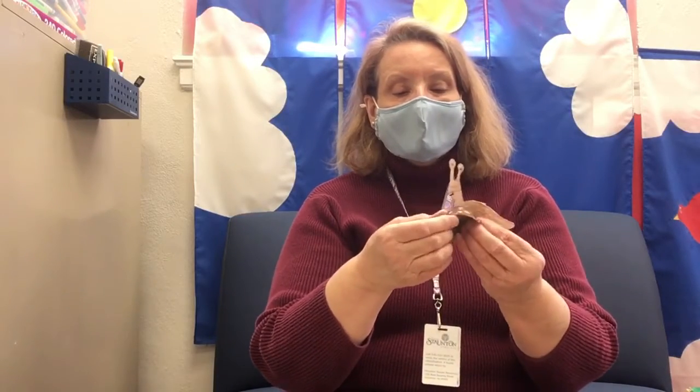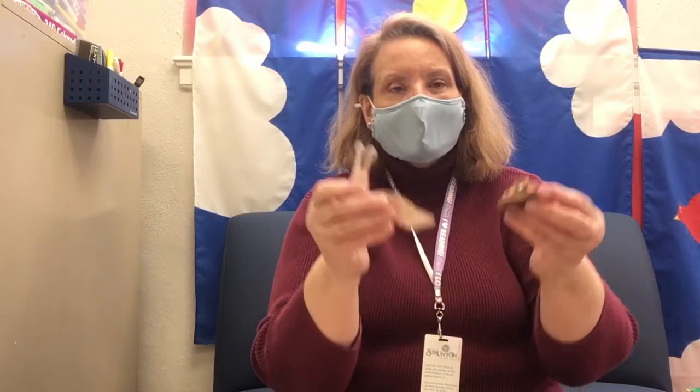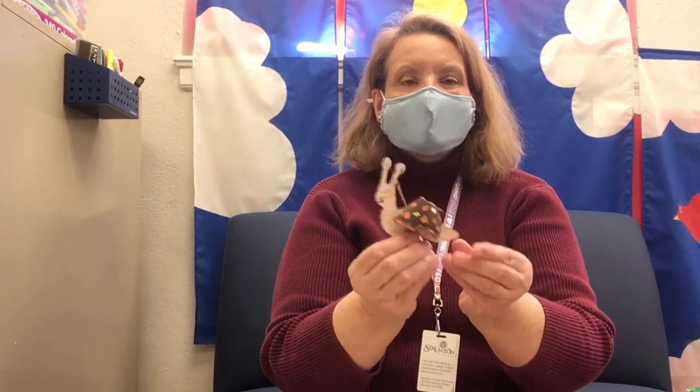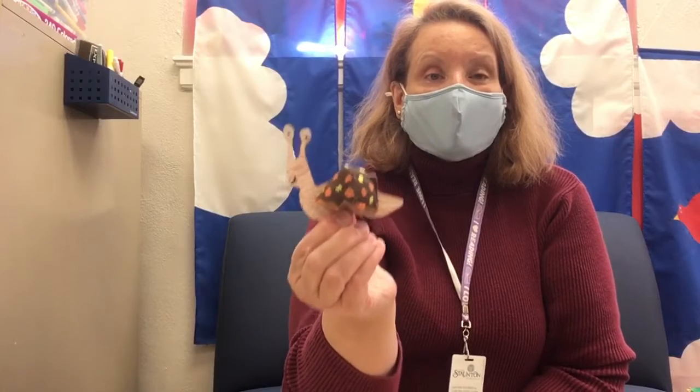And then you're ready to put your shell on top of the snail. I have cut two little slits on each side of your shell — they're a little hard to see, but they're there. What you want to do is fit the shell on top of the snail's body by slipping the snail's body into one of those slits in the front, and then do the same thing with the slit on the back, just like that. So now the snail is carrying its shell. Isn't that cool?